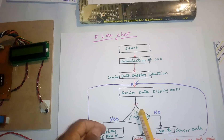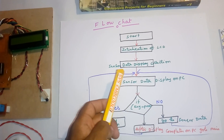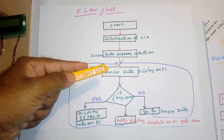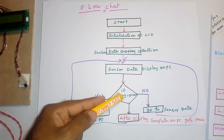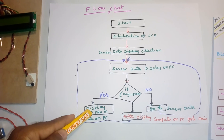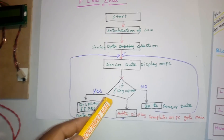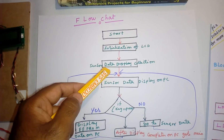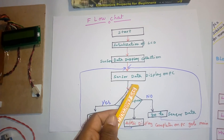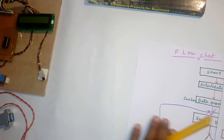It's a small flowchart. On start: initialization of LCD, then data collection from sensors using MCP3208, and the data is displayed on the PC. If the owner needs data from the EEPROM and a key is pressed, the stored EEPROM data will be displayed on the PC. After display is complete, it goes back to the main loop, storing data at the next address. If the switch is not pressed, it continues in the same loop.